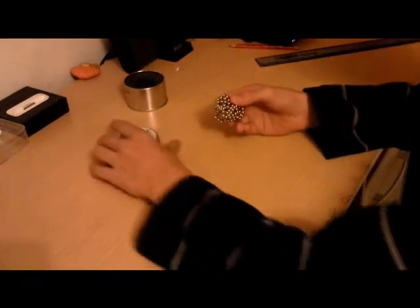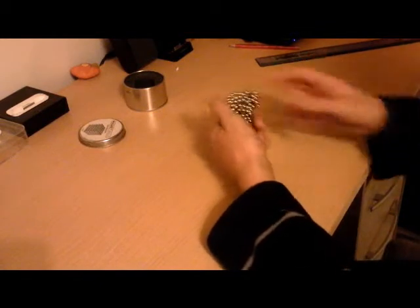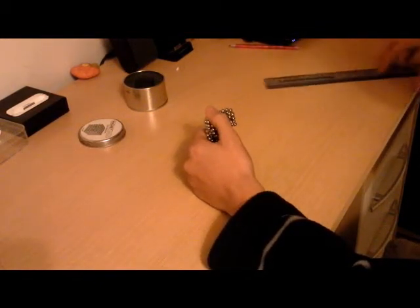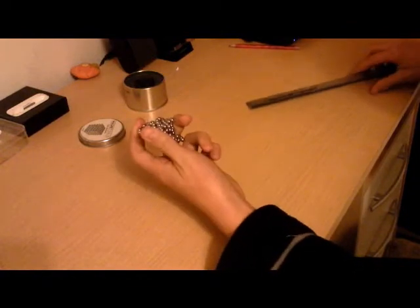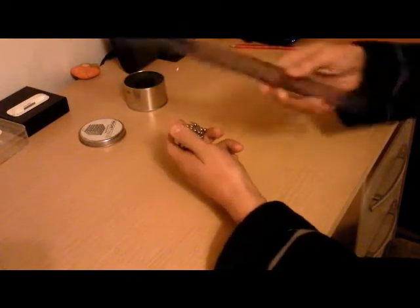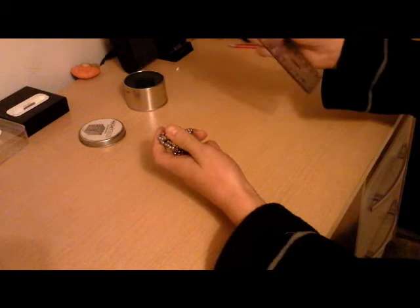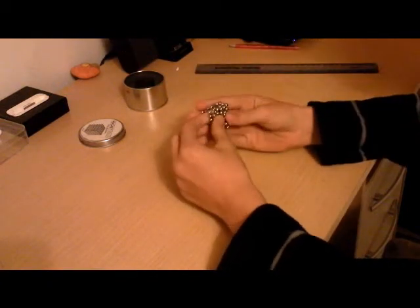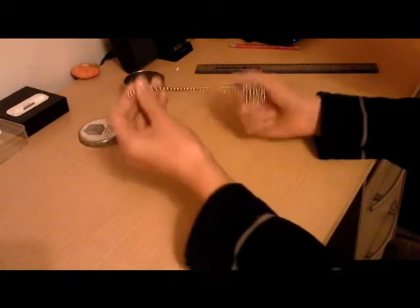Today I'm going to be teaching you how to build a neo cube. What you're going to need for this tutorial is your neo cube and, if you're a beginner, a plastic ruler.